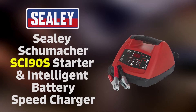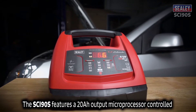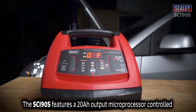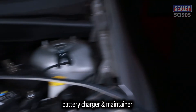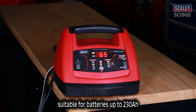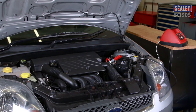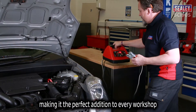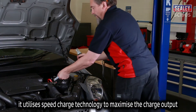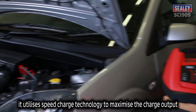The Seeley Schumacher SCI90S Starter and Intelligent Battery Speed Charger. The SCI90S features a 20 amp output microprocessor controlled battery charger and maintainer, suitable for batteries up to 230 amp hours and a 150 amp engine starter function too, making it the perfect addition for every workshop. It utilises speed charge technology to maximise the charge output.